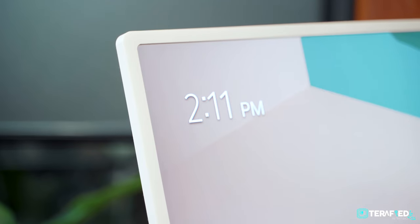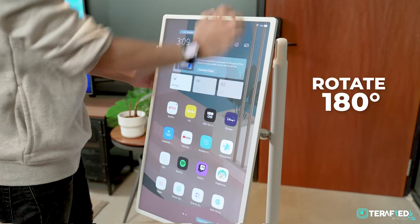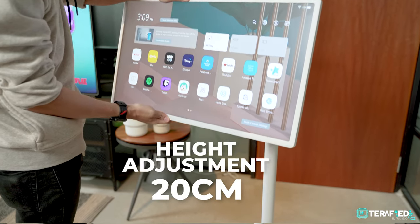Everything is finished in a really soft looking cream colour which will easily complement any room and accentuate it. Speaking of the monitor itself, you have access to multiple adjustment options — you can rotate a full 180 degrees and use it in portrait mode, swivel up to 130 degrees, up to 50 degrees of tilt, and just about 20 centimeters of height adjustment.